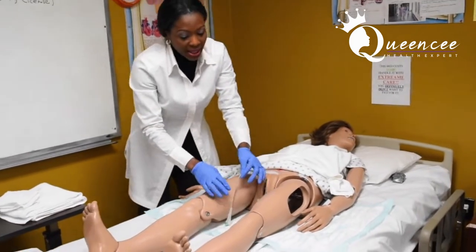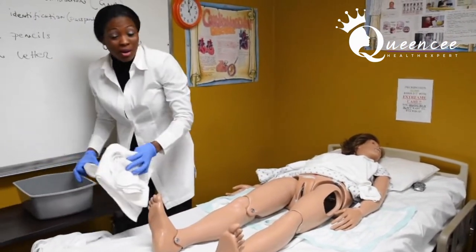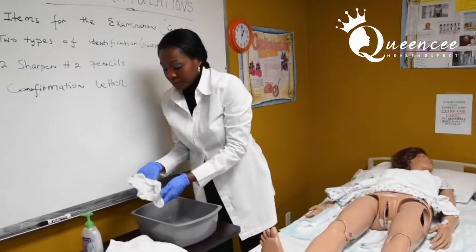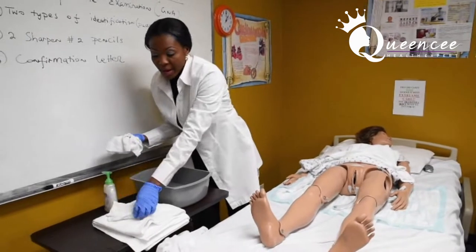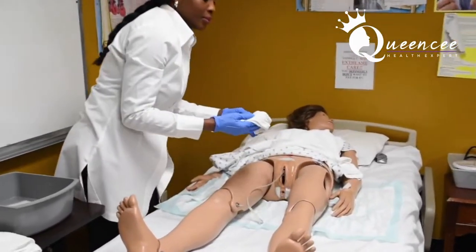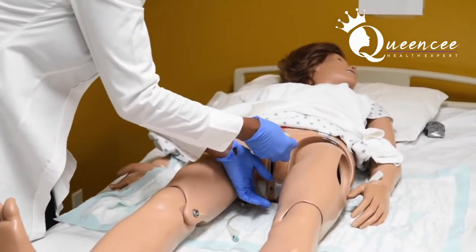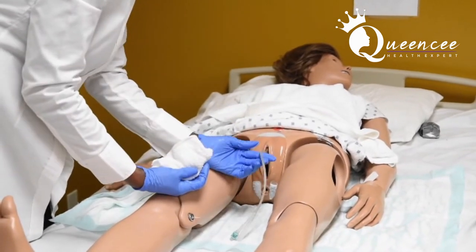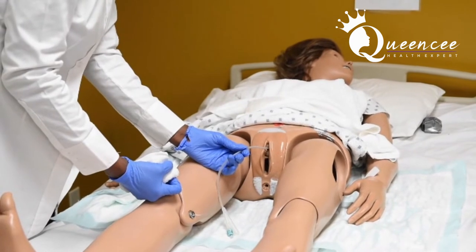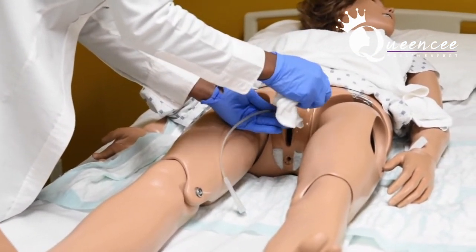Same thing, except now I'm going to be washing the catheter. That's what you are being tested on for this skill and it has critical elements. Get my soap once again after I've wet my washcloth. Change the sides of the washcloth. And when it comes to the middle this time, I would hold the catheter and wash away from the perineal. This is what you are being tested on — about 4 inches away from the perineal.